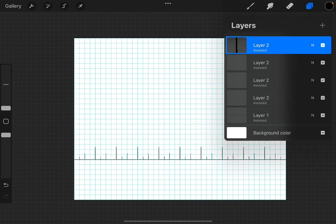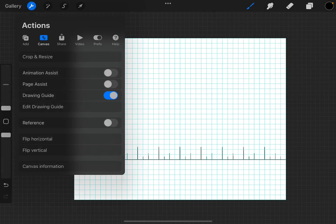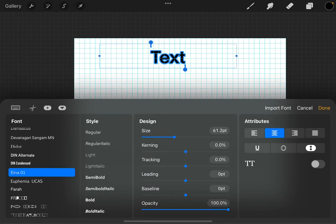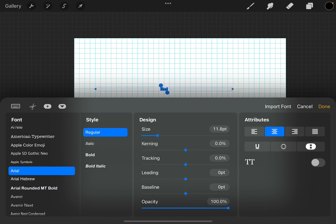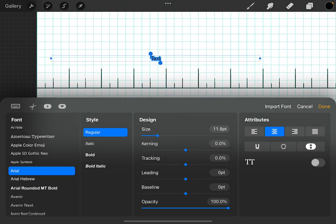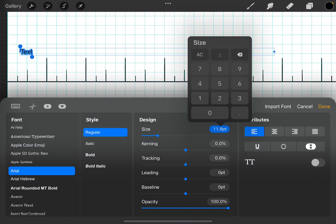I'm now going to pinch all of these layers together, then go back to the Actions menu, go to Add, and add Text. I'm going to choose a nice easy-to-read font — Arial's good — and make it really small. Let's move that down so we can see where it's going. On the attributes I'll choose left alignment so the text is all the way over there. I think a size 11 point is a bit small — let's go to 14, actually let's try 16. I like 16.